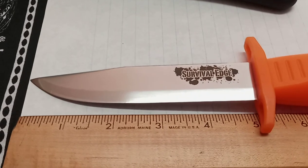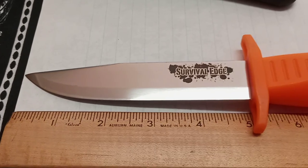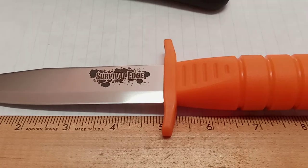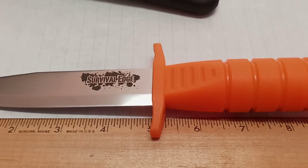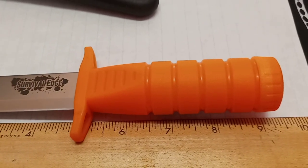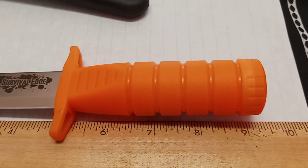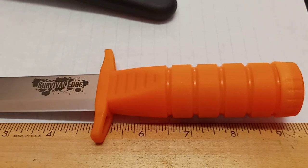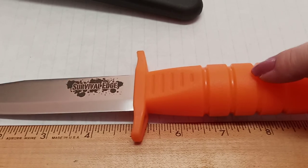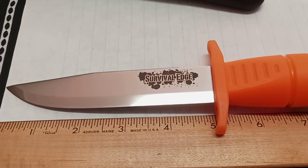There are some places saying this is discontinued and other places saying it's just out of stock. MSRP is $40. Blade HQ had them for $26.95. This is made from German 4116 stainless steel. It's got an overall length of 9.25 inches, blade length of an even 5 inches, handle length of 4.25 inches. Weight for the blade comes in at 3 ounces — obviously without anything in the handle — and the sheath is about 1.6 ounces.